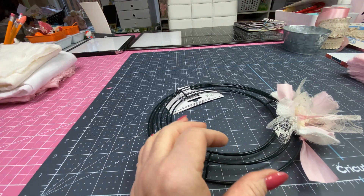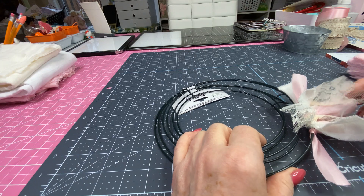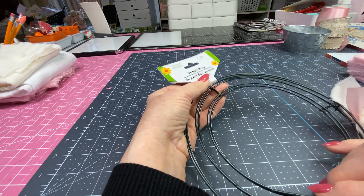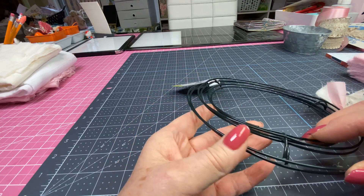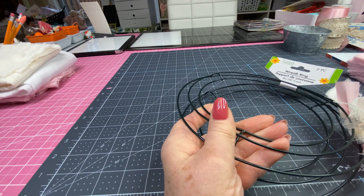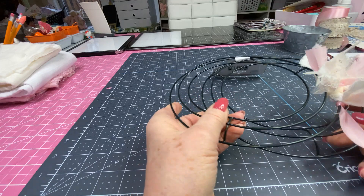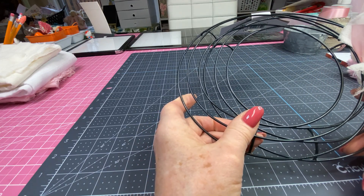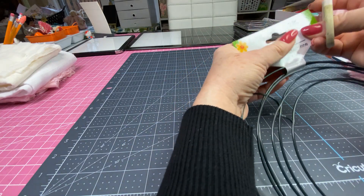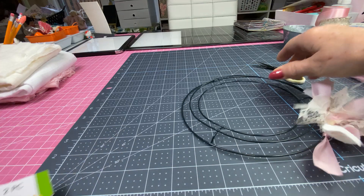Hi everyone, this is Carla. Thanks for stopping by today. Last video I showed you some of the things I picked up at the Dollar Tree, and one of the items was this set of wreath rings. They're eight inches around. I've been kind of curious about how to make a rag wreath, so I've looked on Pinterest — there are some beautiful rag wreaths on there if you ever want to try one — and I also went on YouTube.